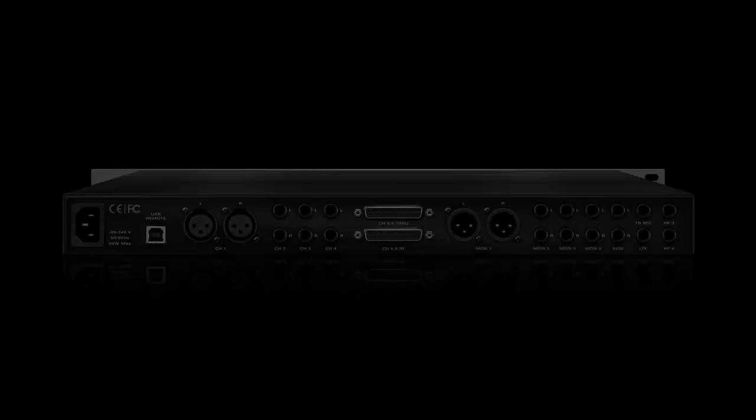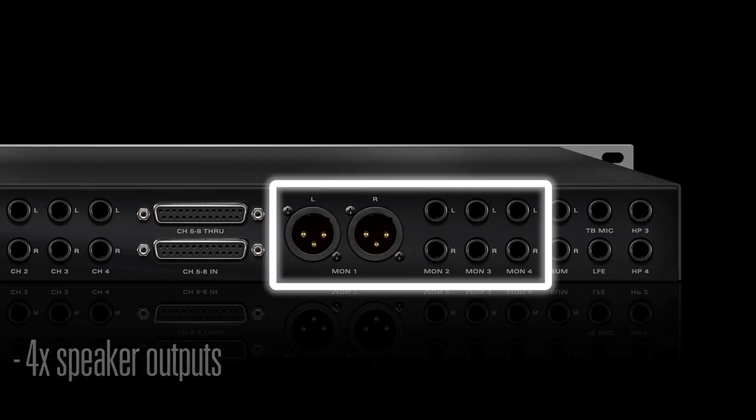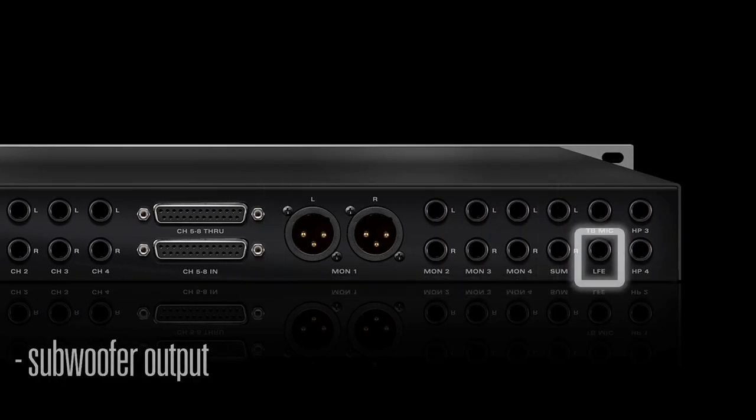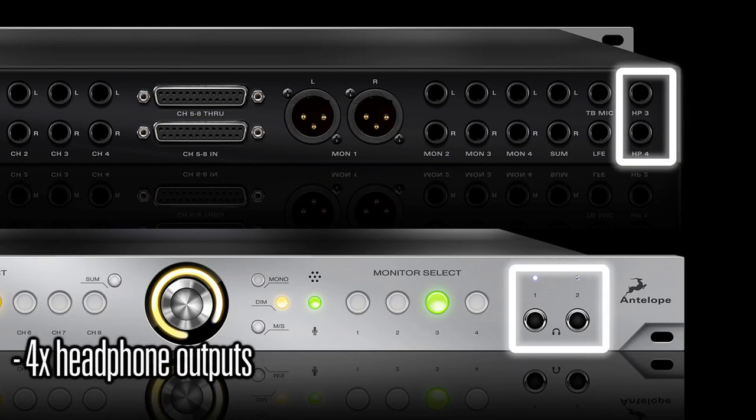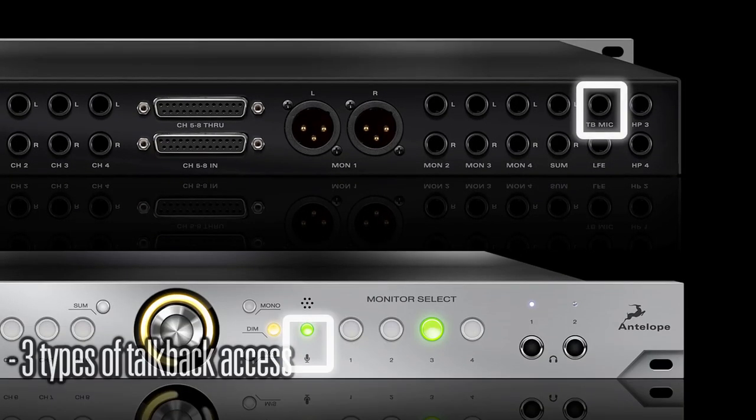The vast IO assortment features 8 stereo inputs, 4 speaker outputs, a subwoofer out, 4 independent headphone outs, along with 8 channels of summing and very flexible talkback capabilities.